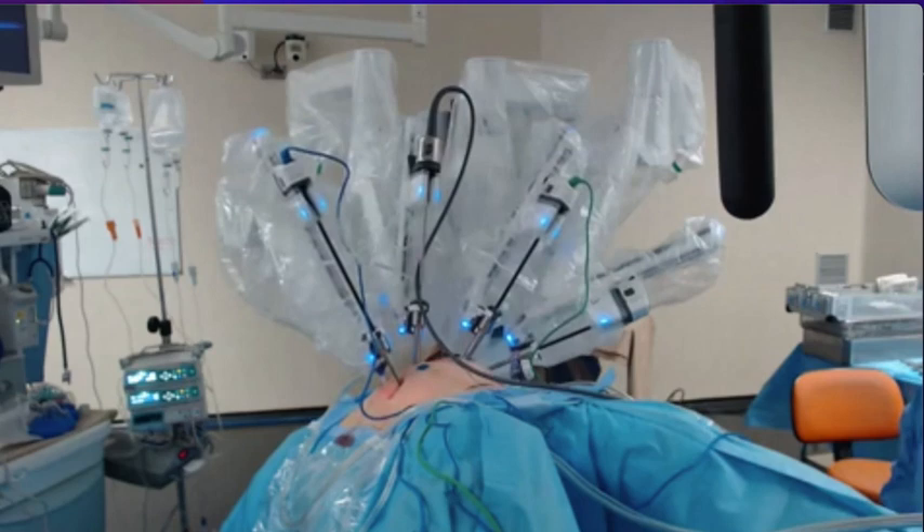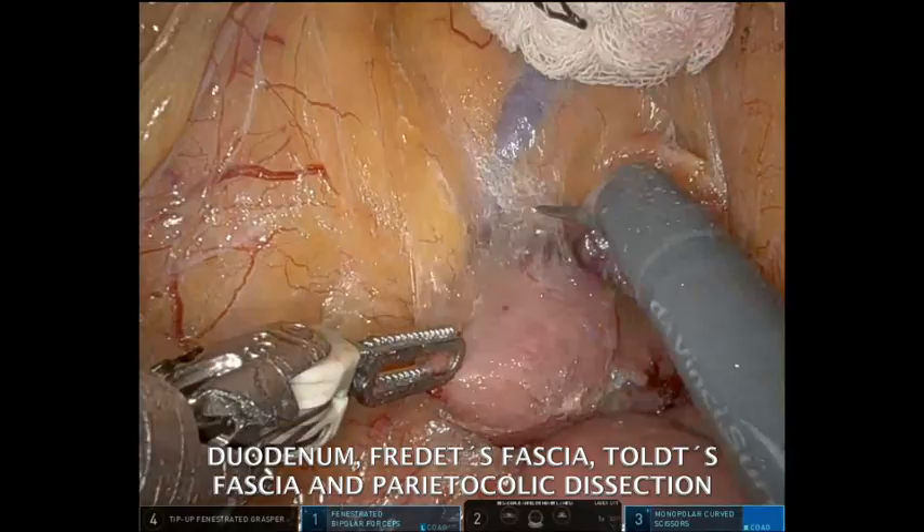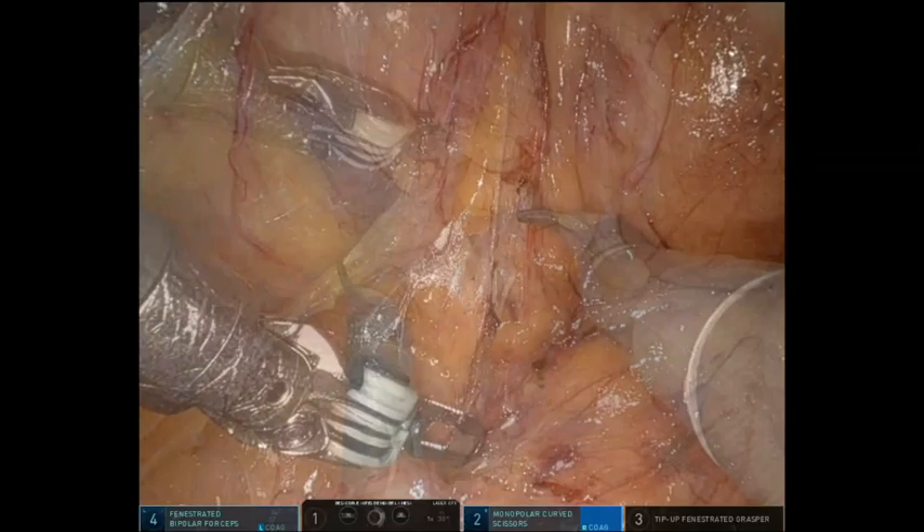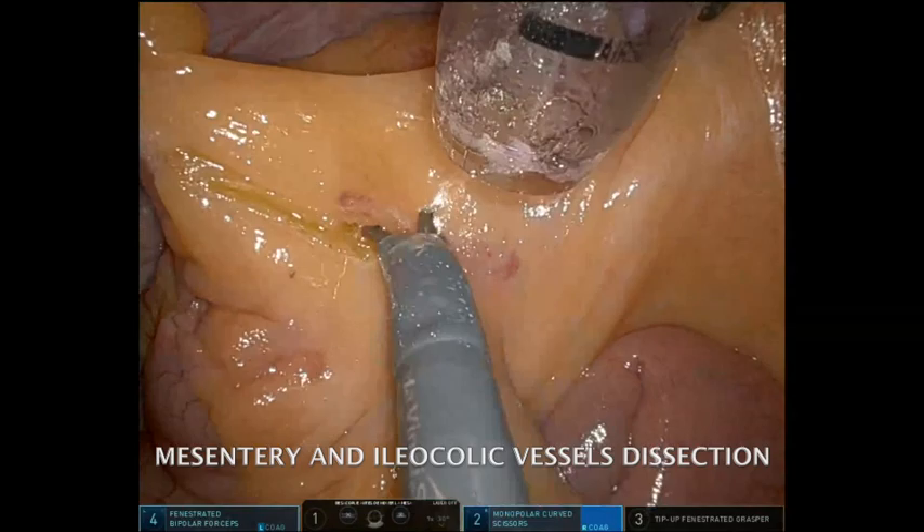Arm 4 bipolar, Arm 1 camera, Arm 2 monopolar, and Arm 3 tip-up. The right mesocolon is mobilised with an inferior approach. The first incision is made at the terminal ileum towards the duodenum, preserving the right ureter and gonadal vessels. Dissection of the pancreatic head is followed by that of the right mesocolon over Toldt's fascia. A gauze is placed over the head of the pancreas to avoid any injury during further dissection. The medial to lateral approach is then carried out to dissect iliocolic vessels, which are sectioned distally.